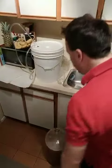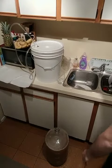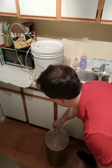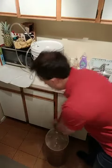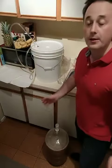We're back and this is already done, so I'm going to put the airlock back on — same thing as in primary. Now I'm going to take this away and leave it for another week, and after that it's ready for bottling.